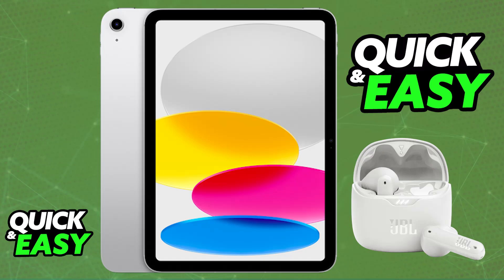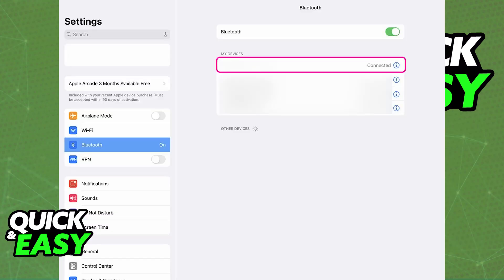On your iPad, access the Settings and go over to the Bluetooth section. All you have to do in there is make sure that Bluetooth is enabled. With Bluetooth enabled, connecting them is extremely simple.